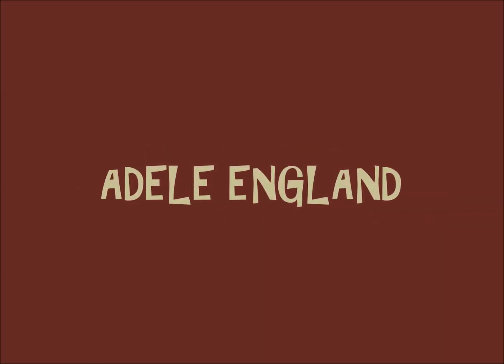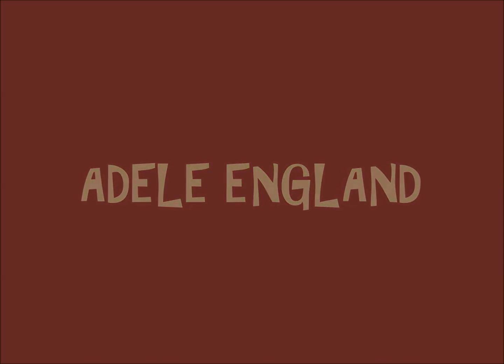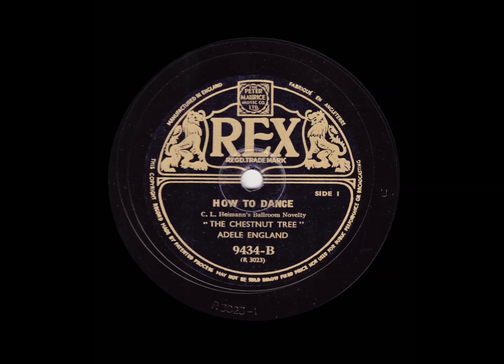Ladies and gentlemen, this is Adele, England, inviting you to take the floor for C.L. Hyman's novelty singing dance, the Chestnut Tree.